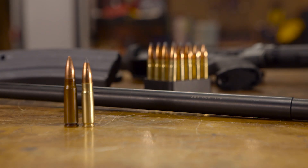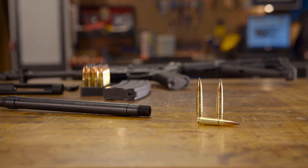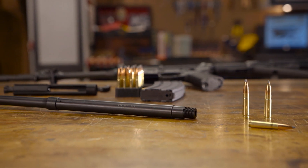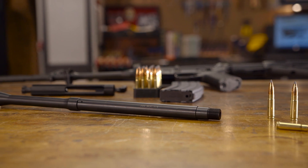The barrel we'll be using is the Brownells BTAC 300 Blackout Carbine Barrel. This barrel is 16 inches long and features a 1-in-8 twist rate, set up for a carbine length gas system. It also has a super tough black nitride coating for a smoother and longer lasting finish.